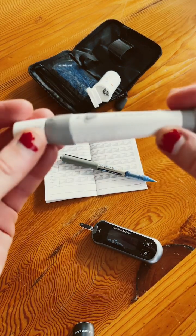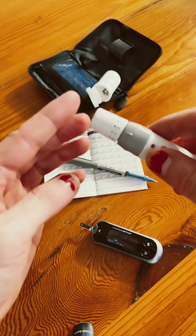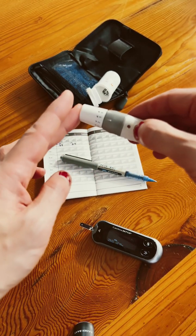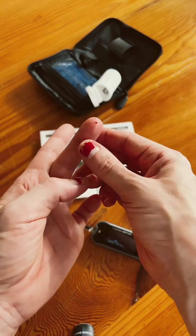Then you get your finger pricking device, you pull it out like this, pop it on the end of your finger and press this little triangle here — there we go — until a small drop of blood comes out.